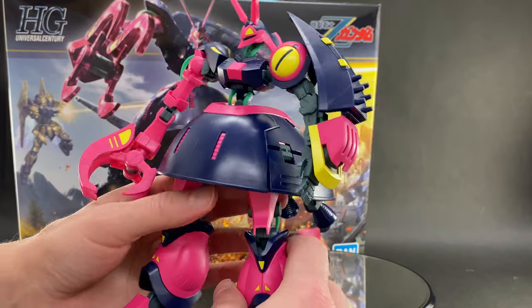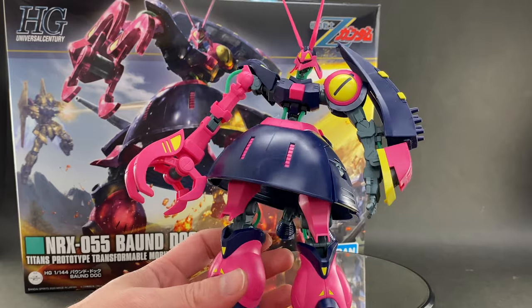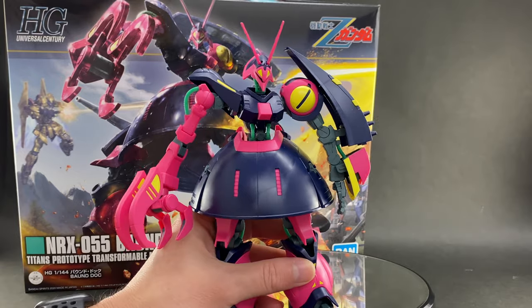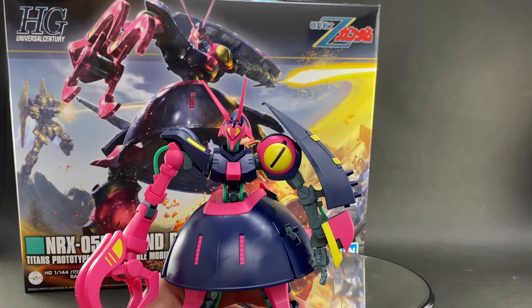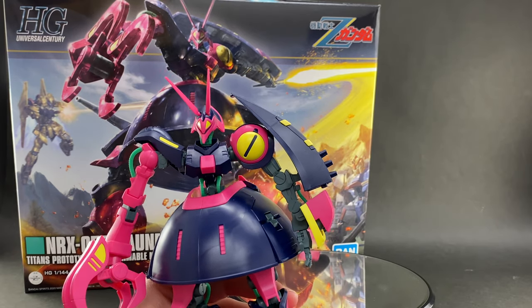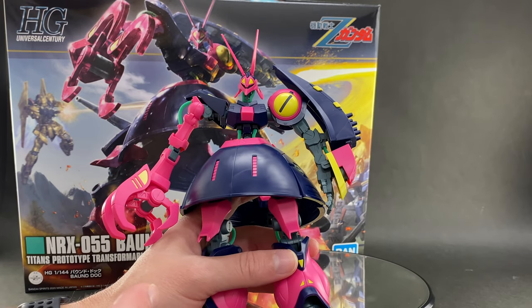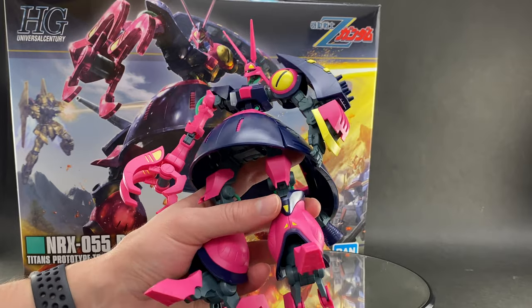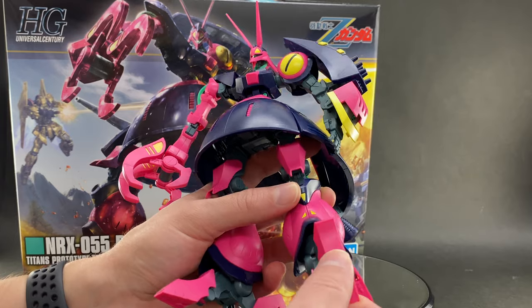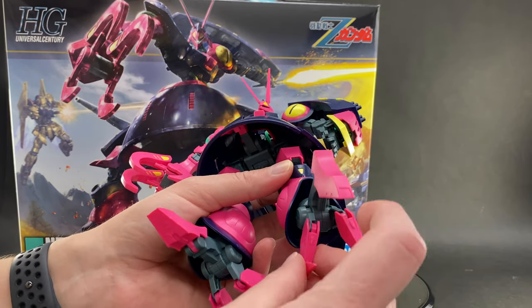Let's move on and talk about his articulation and how he can move. This Bound Doc also has a transformation it can do — I believe it's called MA mode. We'll be looking at that towards the end of the video. It looks kind of like a flying half-egg or a flying little submarine. Because of that transformation, you end up getting a bit more articulation in certain parts that are going to transform later anyway.